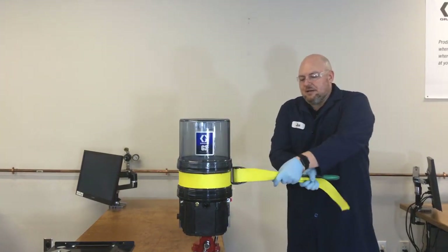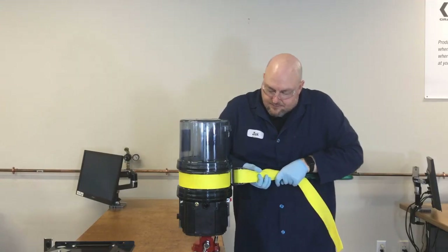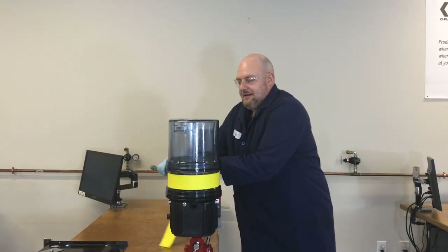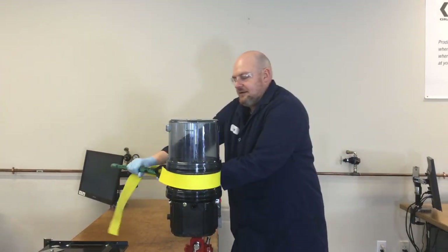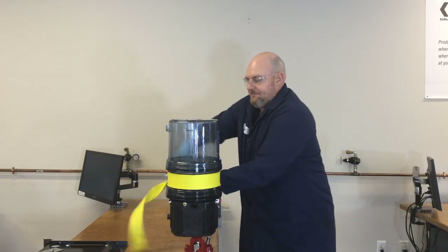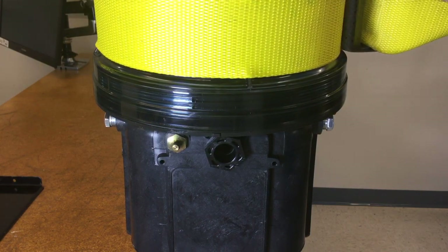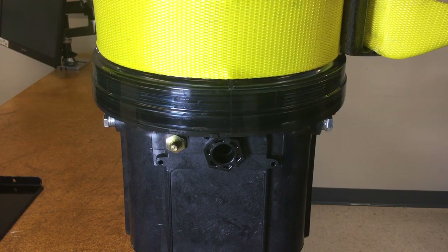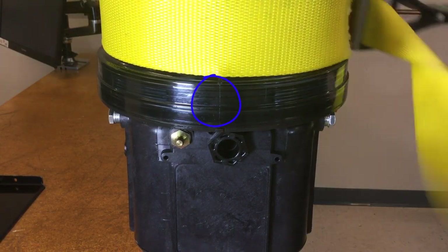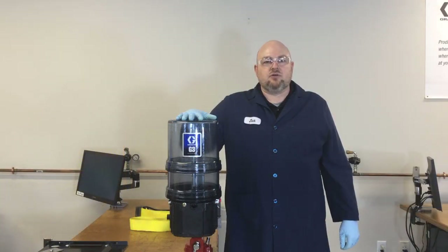Unlike the two-liter, there's no hard stop for the larger reservoir. Mind the gap as you tighten — once the gap between the reservoir and adapter ring is gone, with the G3 sticker facing front and the vent all the way to the back, you can stop. Check that the seam is right in the middle of the display — there, that's right on.